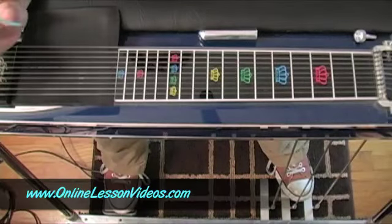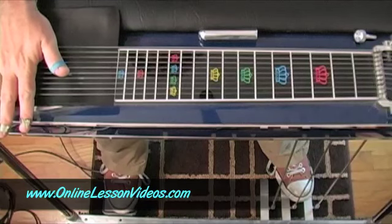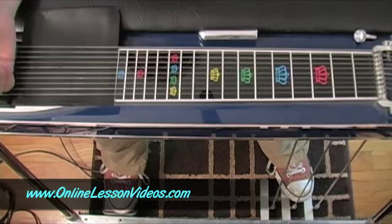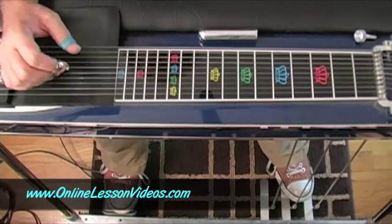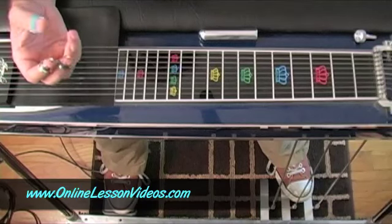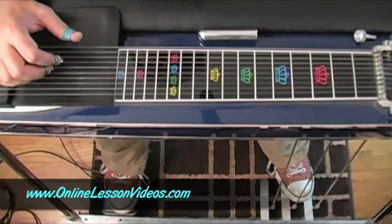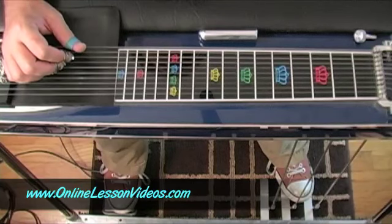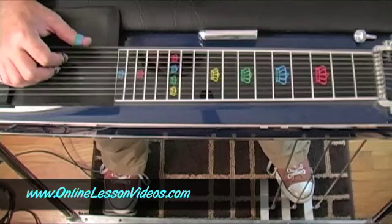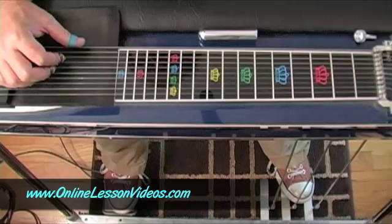We've got the pedal steel in tune, your levers and your pedals are in tune, got all your accessories, and now you're ready to start playing. The first thing I want to go over with you are some grips. What grips are basically is how to use your thumb, index, and middle finger on the strings — in other words, this is right hand technique. You're going to want to memorize these and then practice them, because these grips are also going to come into play any time you play chords, which is the next thing we're going to go into.